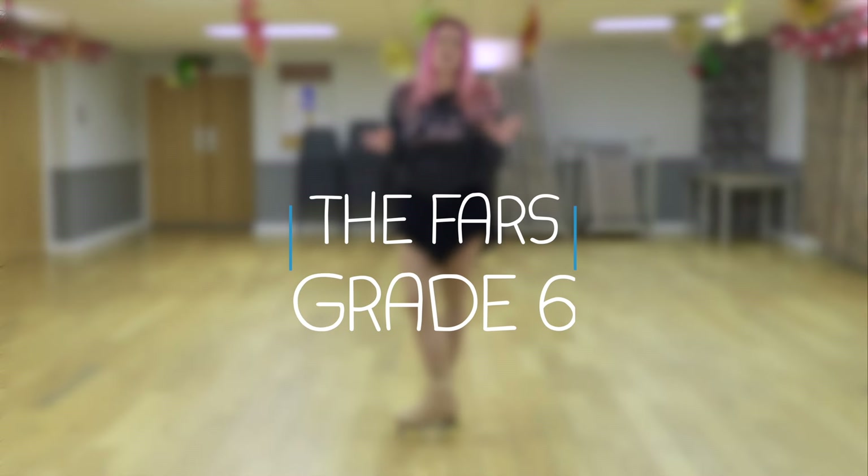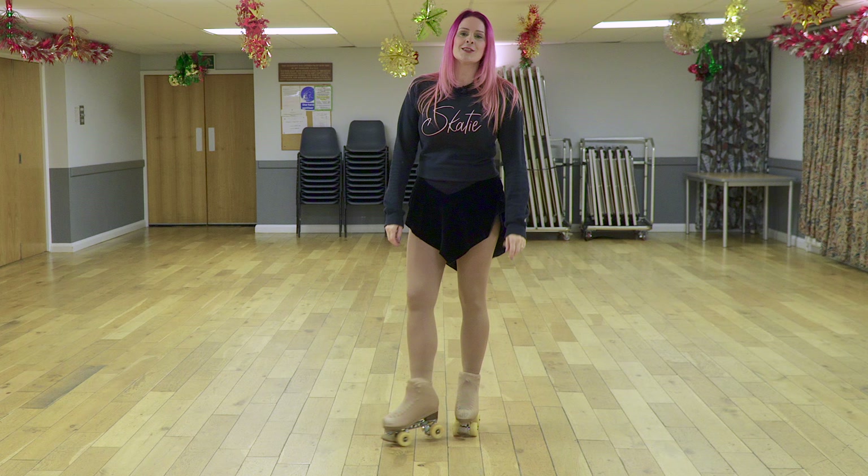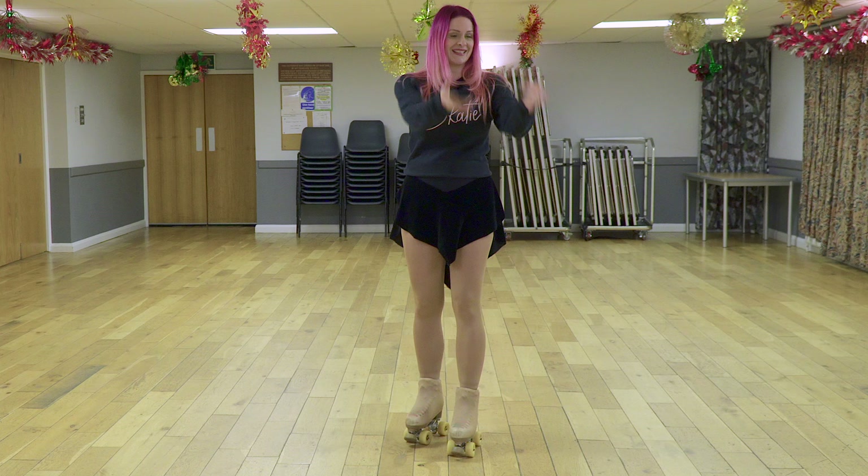This video covers the FARZ grade six. Grade six is special because in order to pass, you have to skate it in front of a panel of judges. And to do that, you normally wear official skating attire. However, I'm going to add an additional accessory — and you can too, if you want to.